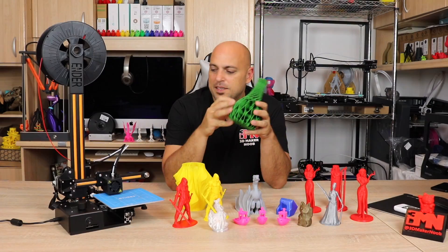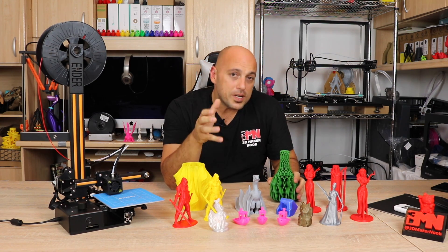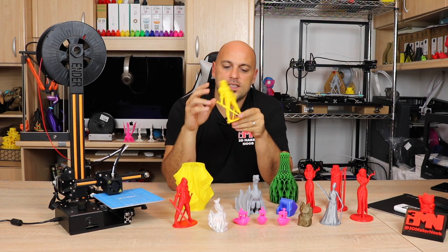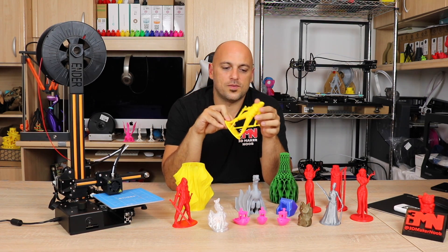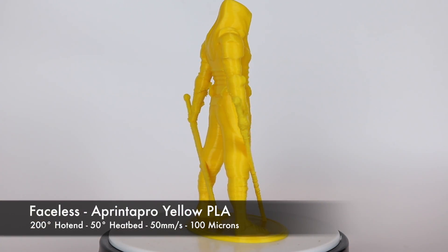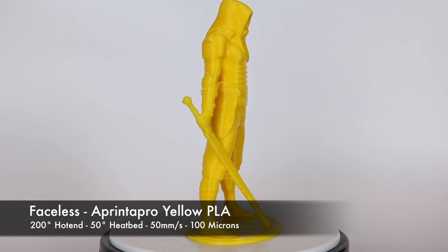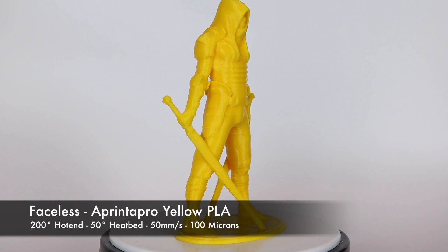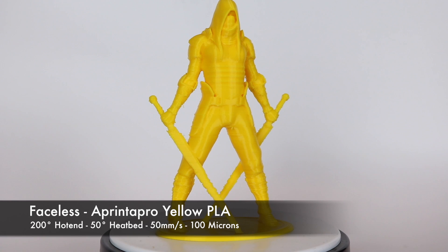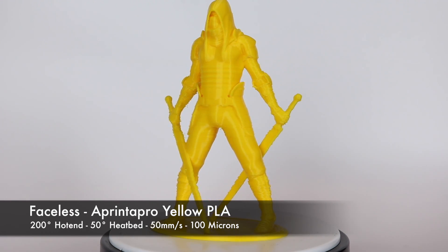I thought I might have assembled the printer wrong, so I took it apart and put it back together and tried printing again. This time I printed the infamous faceless model in PrinterPro yellow PLA, and as you can see there is some serious layer shift on most of the bottom half of the model. I figured there must be a mechanical issue causing this much layer shift.